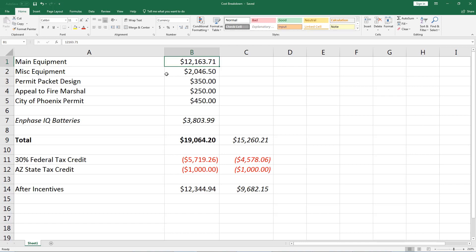Next we have the miscellaneous equipment — that's all your wiring and conduit and all your tiny little pieces, and it all adds up. It wasn't all one purchase; I had to buy some here, some there, some on Amazon, some at Lowe's, some on eBay. And it all came up to just over $2,000.